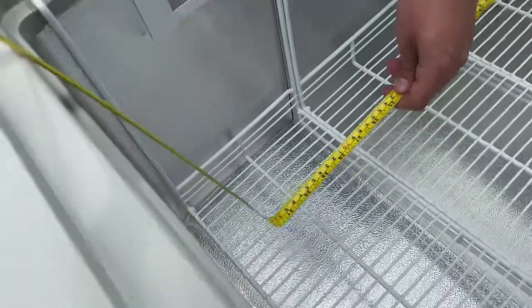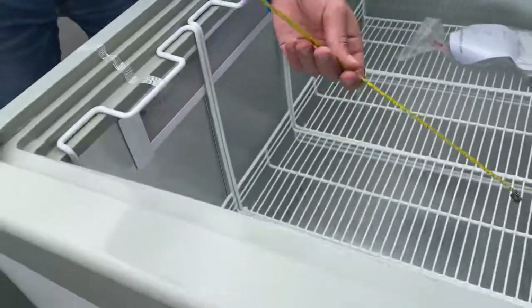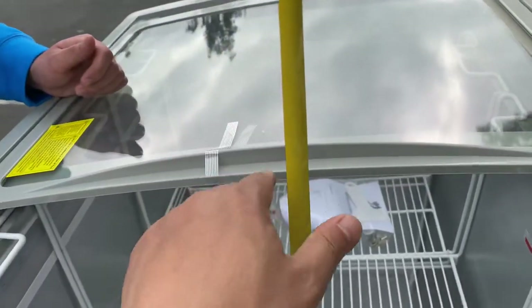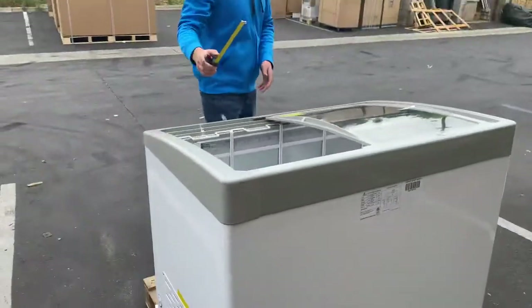For the inside dimensions of this freezer: the length is 36 inches, front to back it is 22 inches, and from the bottom to the top you're looking at 27 inches. Those are your inside dimensions.